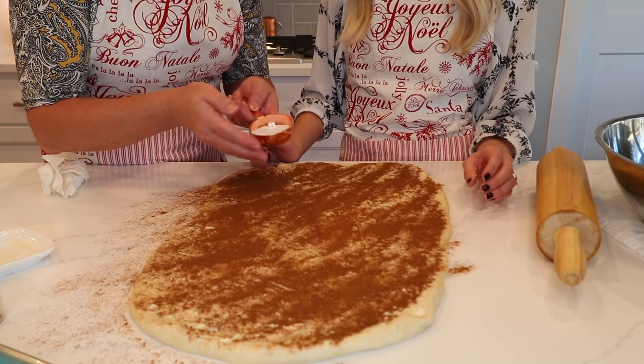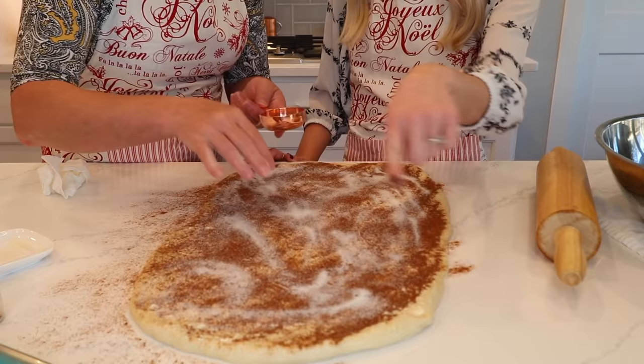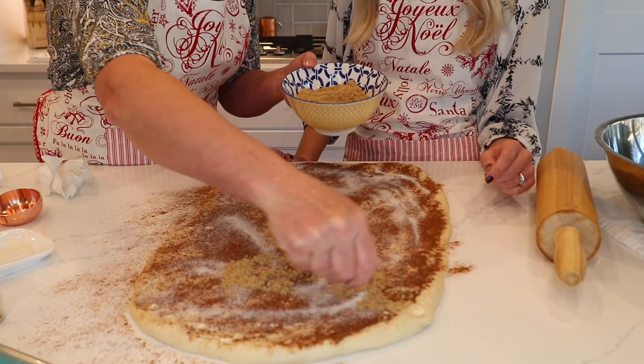More sugar the better — that's what we do. I didn't say these were healthy! How much sugar? Just eyeballing — a lot. Just put a lot of brown sugar on there.